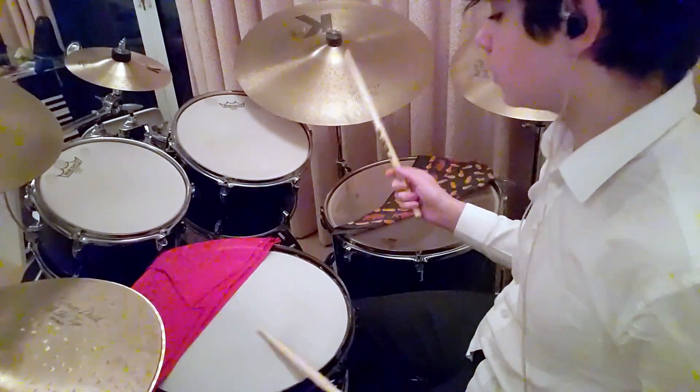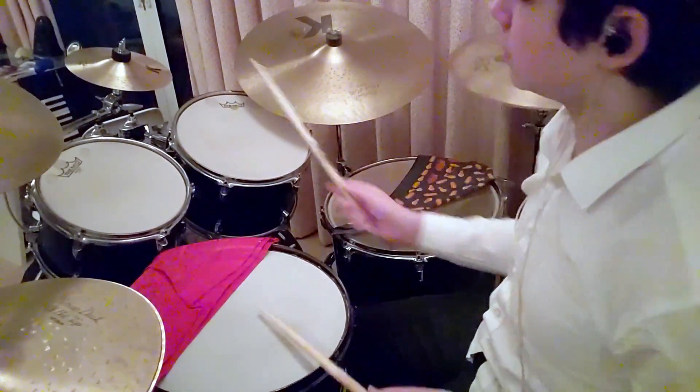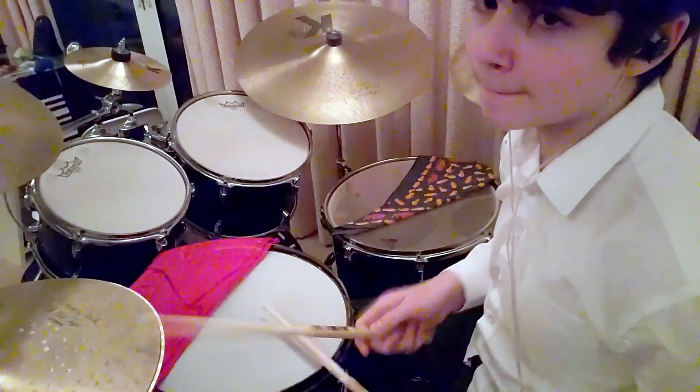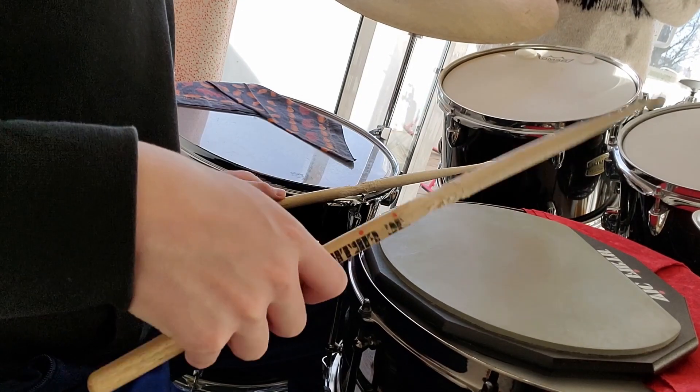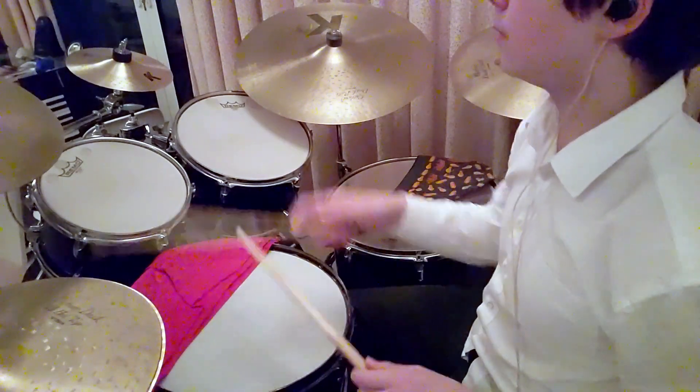Lastly, it is basically impossible to truly fix your weak hand as a drum kit player. That's because your weak hand is weak for a reason — it plays less notes. Any attempt to fix your weak hand by isolating it will just be fighting what naturally happens when you play on the kit. There's no point prioritizing your weak hand as it is just used less. This is different for other kinds of percussionists. And that's why trying to fix your weak hand is basically a waste of time — instead, practice what each hand actually does on the drum kit.